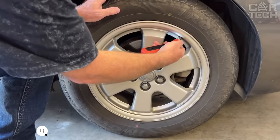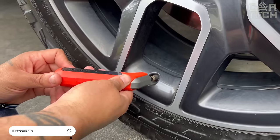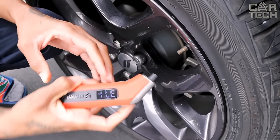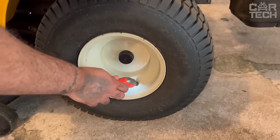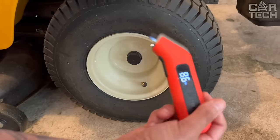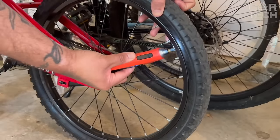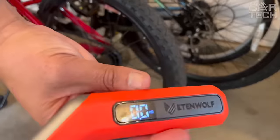Electronic key fob gauge for measuring and monitoring tire pressure — according to motorists, every driver should have one. The digital display shows accurate data instantly and clearly. The key fob pressure gauge is very compact and will not take up much space. Batteries last for a long time. It's an indispensable item for tourist trips — whether you own a bicycle, scooter, or truck, you need to keep an eye on wheel pressure.